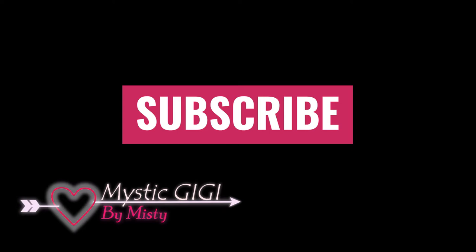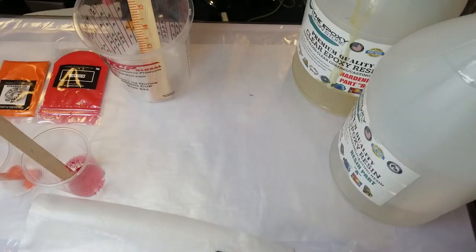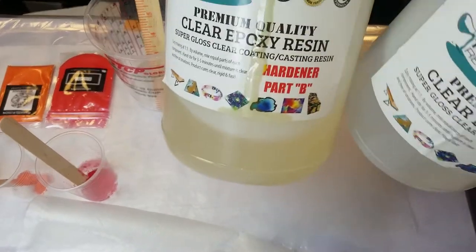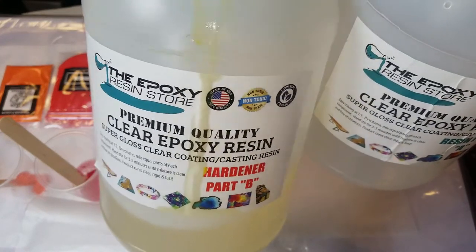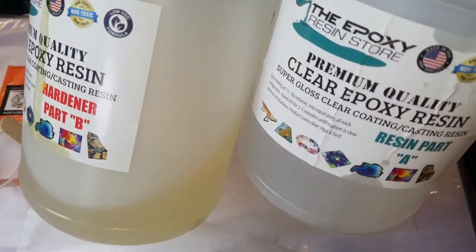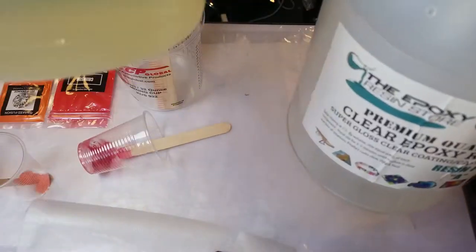Hey guys, it's Misty with Mystic GG. Today we're going to be playing with epoxy resin, and we're going to be making a coaster set and a platter — like a cutting board platter, whatever you want to call it.